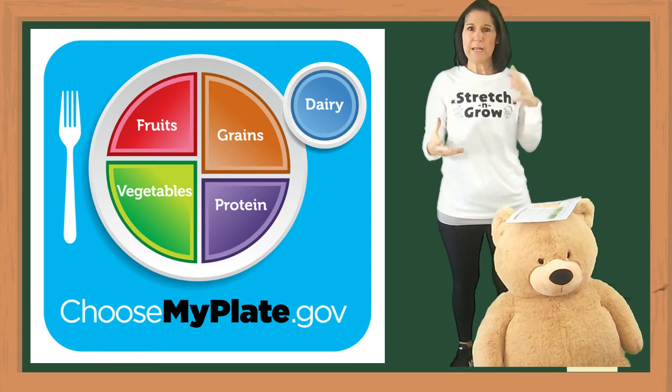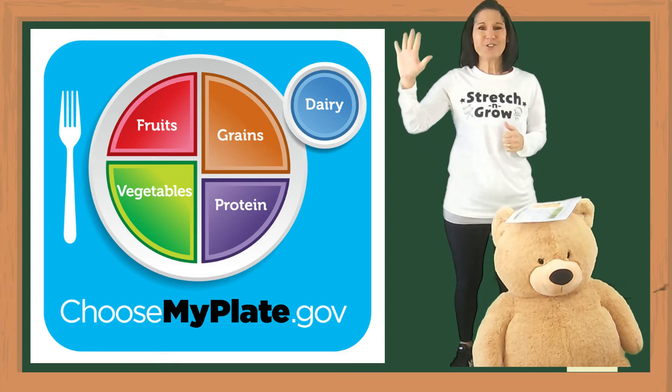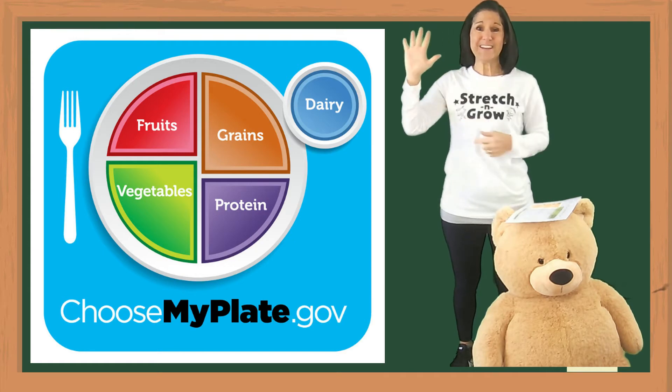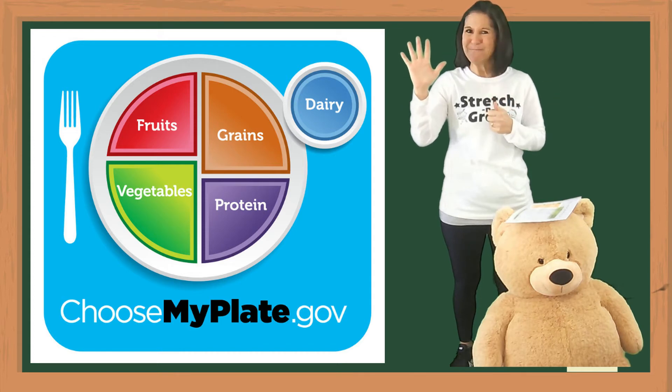Protein. You want to have two to three ounces in your serving. I don't have a scale — do you have a scale? No scales. Use your hand again. The palm of your hand is a serving size for your proteins, like chicken, meat, those types of things — maybe black beans. Yeah, all right.